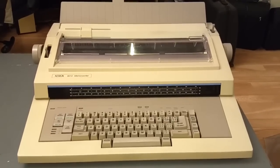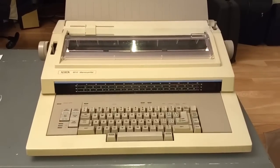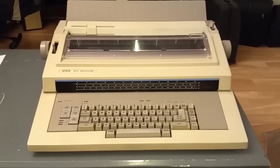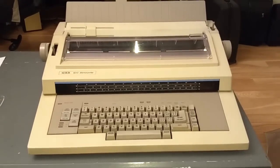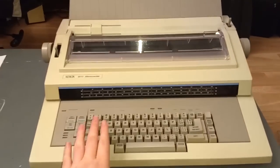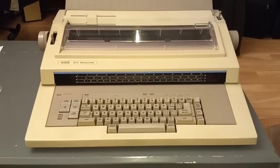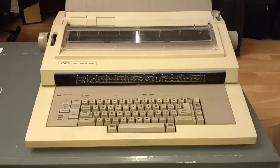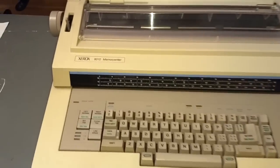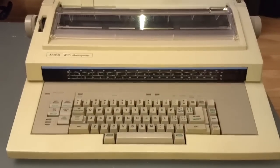This cost around 800, 900, maybe a thousand dollars back at the time. The Xerox Memory Writer series was introduced in 1981. There were two generations — the first generation ran from 1981 until 1985 or '86. This is part of the second generation, which was a bit sleeker and slimmer, running from around 1985 until maybe 1987 or '88. The 6010 is the most basic model of the second generation memory writers.